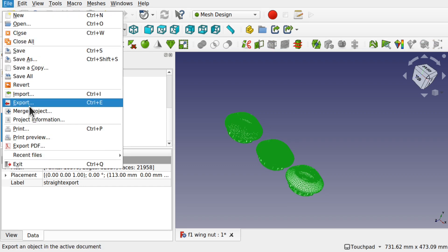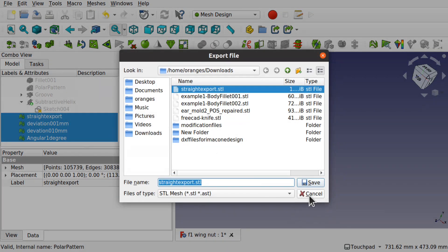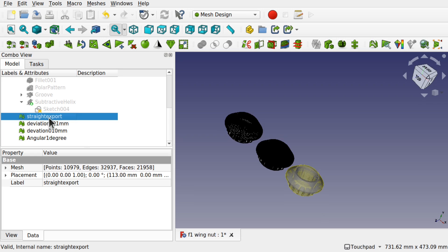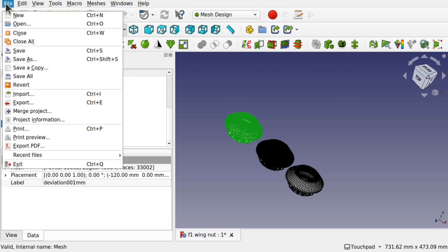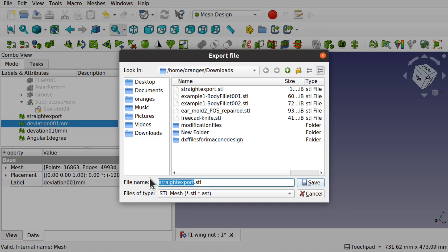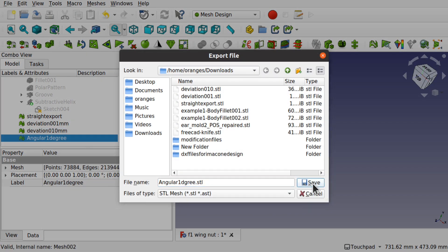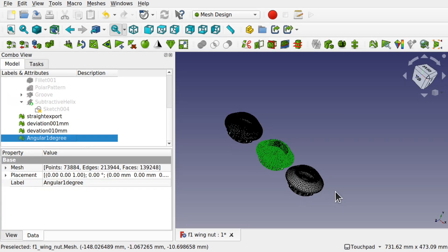So we need to export one by one. That one's already been exported, so export this one — deviation 0.01, save. Then this one, save those. It's pretty easy to actually change these in FreeCAD.